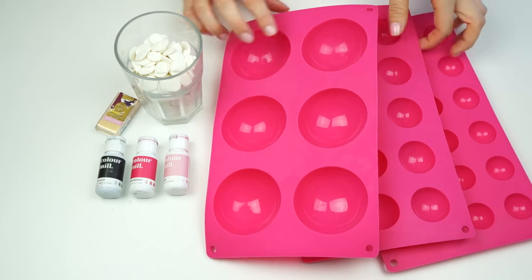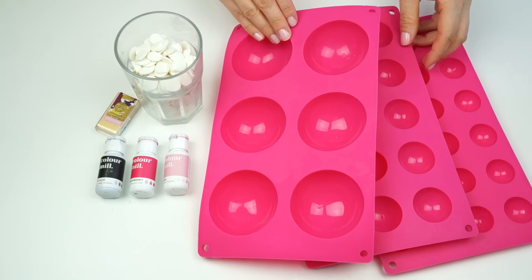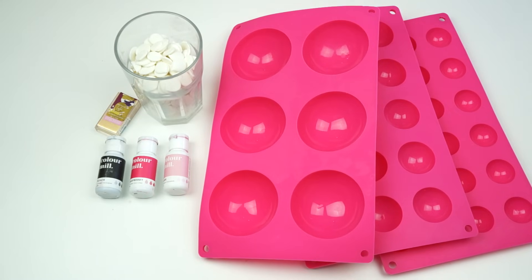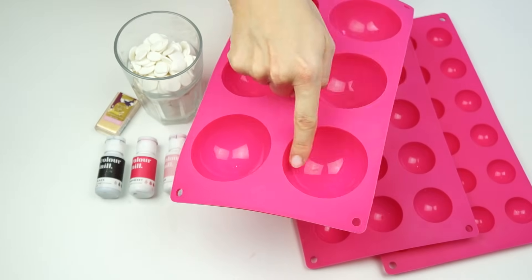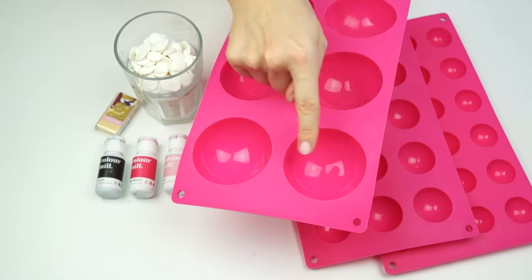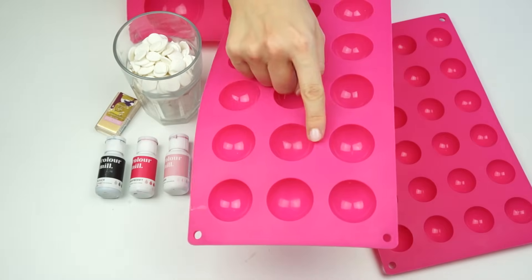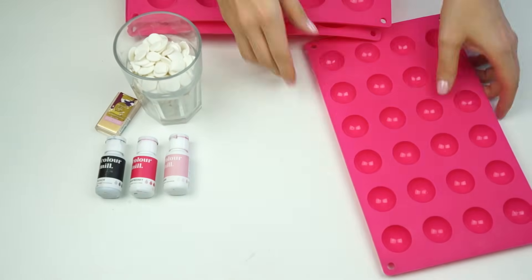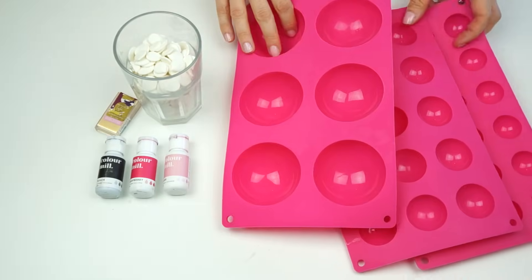The main tools I'm going to need are my silicone molds, which were bought as a set of three. I'll put a link to all the tools I use today in the description below. Each mold has semi-spheres — my largest one measures seven centimeters across, the next size down is 3.8 centimeters, and my smallest is three centimeters.